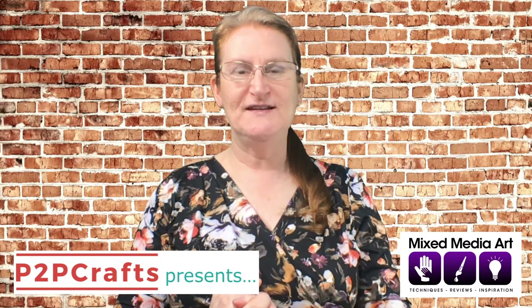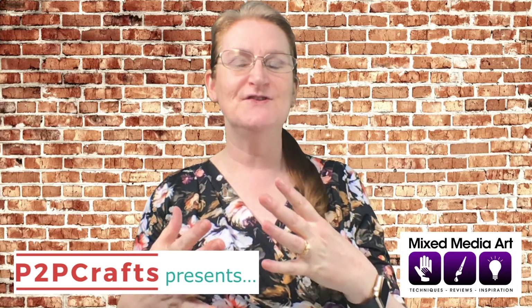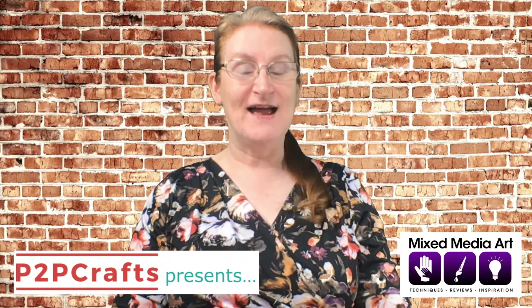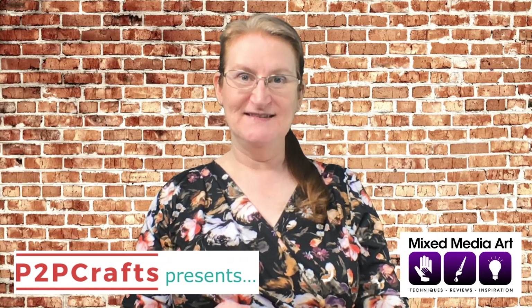Whether you're watching us live on Facebook, on replay through Facebook or YouTube, or on our website, we'd love to know you're there. Pop into the comments, say hi, and we'll answer any questions as we go along. Today P2P Craft Presents Mixed Media Art.